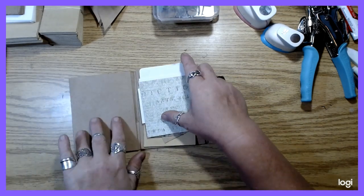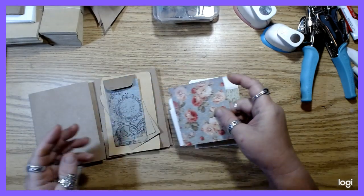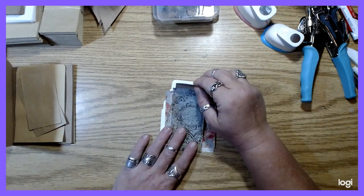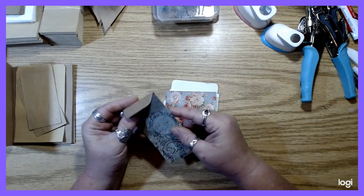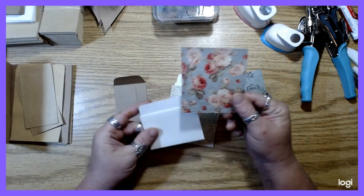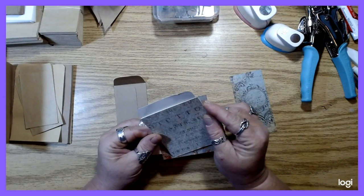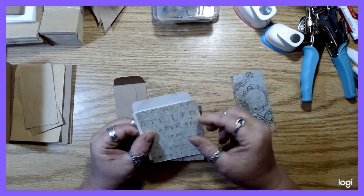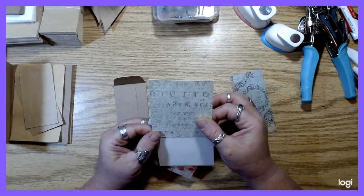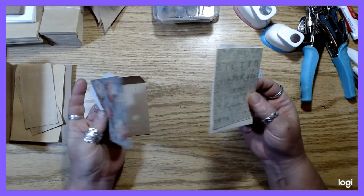So I said that we would do the library pockets in this video. I did some trimming ahead of time just to save time. I'm going to make a flap on those. I did link Wendy's channel in the previous video and I'll do it again on this one. Her version is pretty much the same — she just does the closure a little bit different.